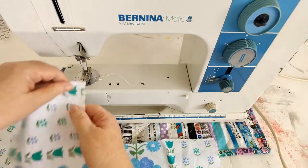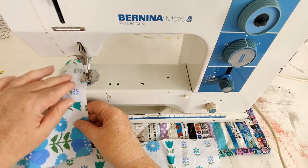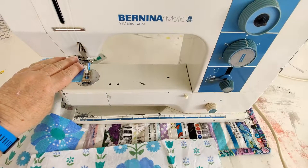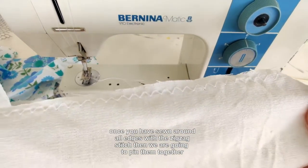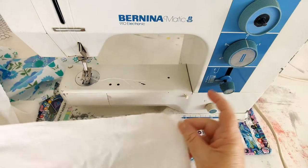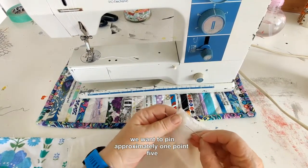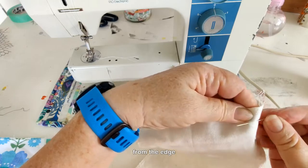Once you have sewn around all the edges with the zigzag stitch, we are going to pin them together. We will start with the lining. We want to pin approximately 1.5 centimeters from the edge.